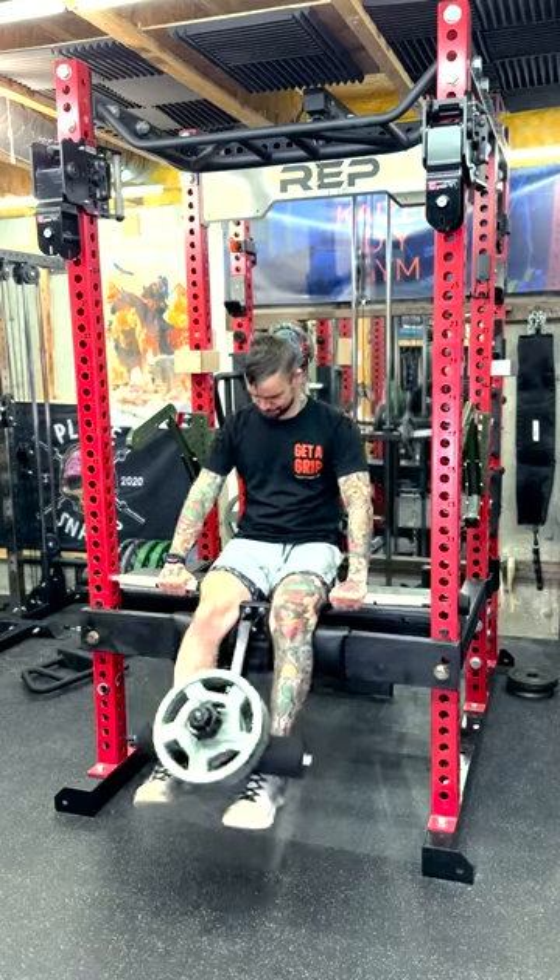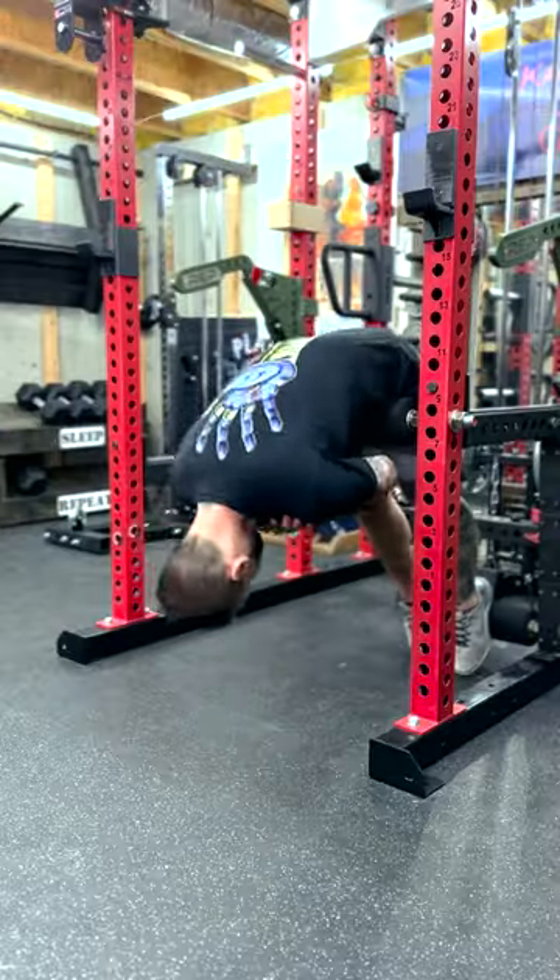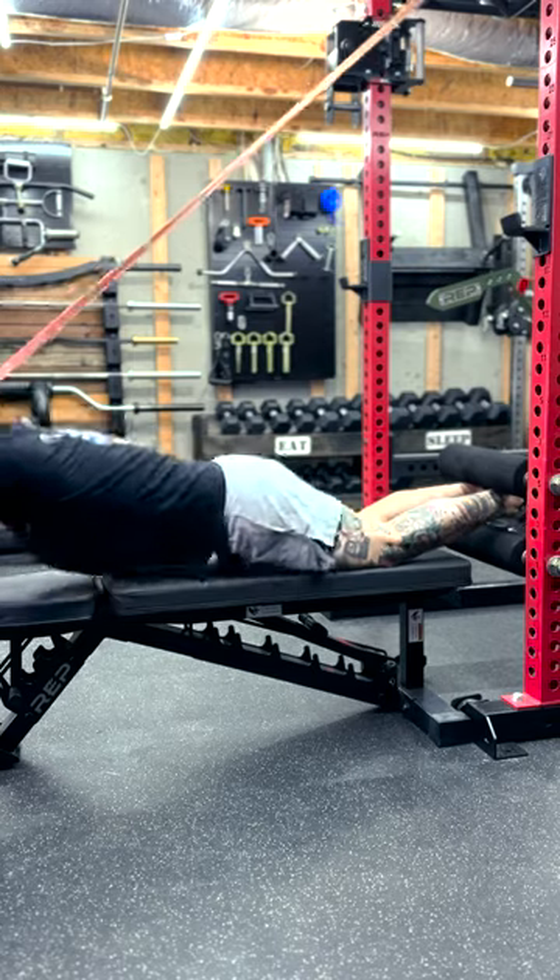If you like any of these pieces and want to build them for yourself, I have the full video tutorials on my YouTube channel and written tutorials on the Garage Gym Experiment website. Check the link in my bio for those.